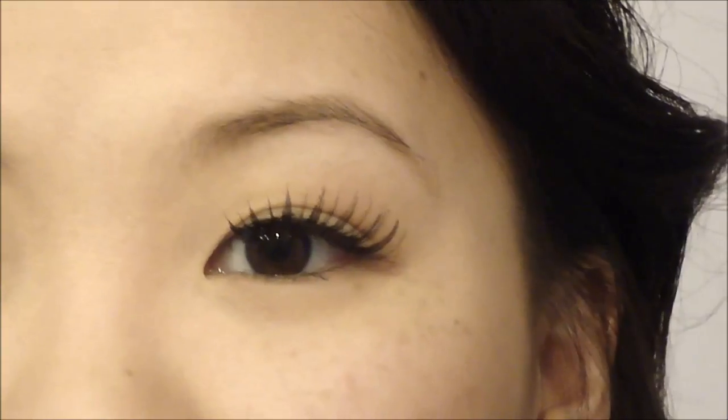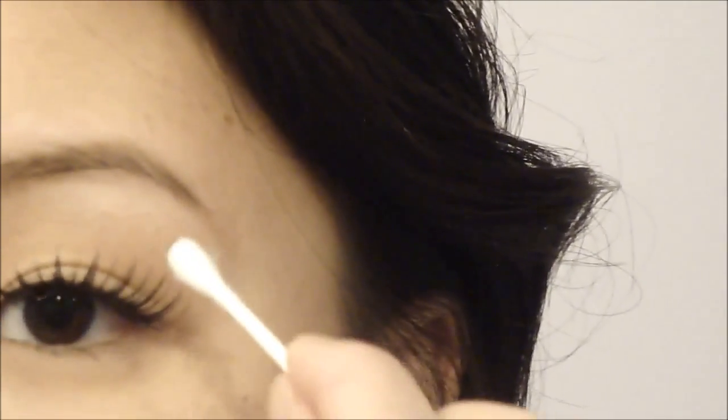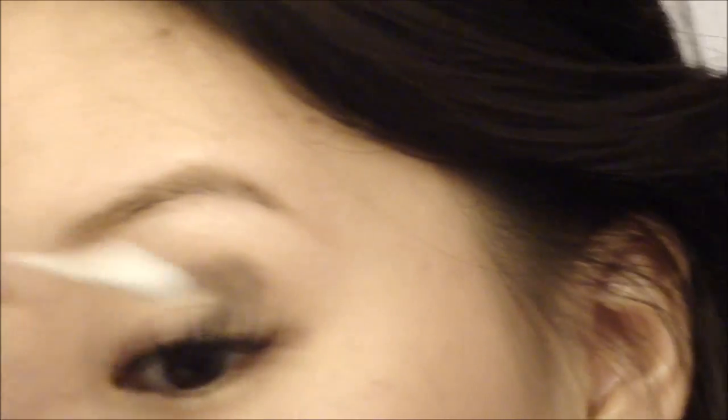Once that's all blended out, your eye should look like this. Now it's time to do the other eye, but this time we're not going to be using any makeup brushes — we're going to be using a good old Q-tip. I'm just going to be marking the starting point of my outer V. Now that you have your outer V drawn in, go ahead and blend it out. Feel free to pick up more product on your Q-tip. Remember to blend it out and smoke out the whole eye area.